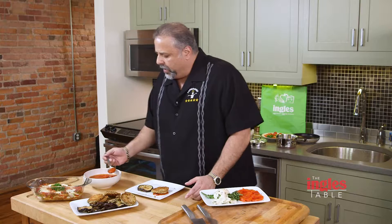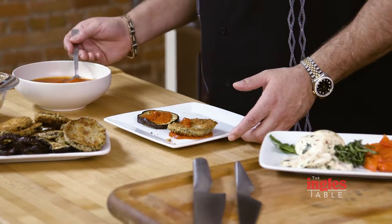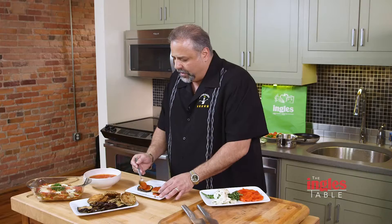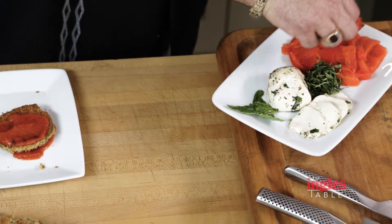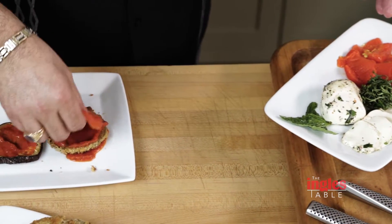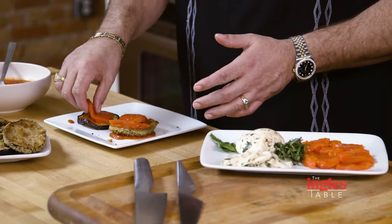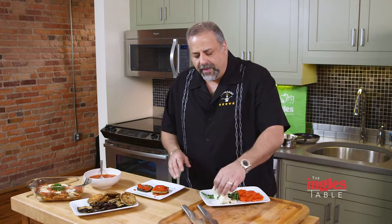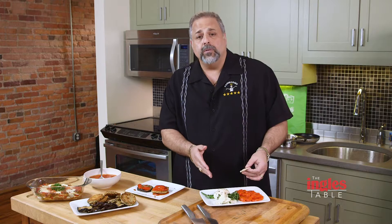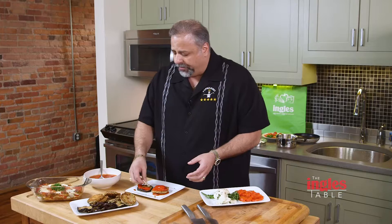We've got the eggplant, and of course we've got some jarred sauce off the shelf — but you can use your own if that's your preference. You put some sauce on top of the eggplant, and then we've got something really cool that's different: roasted peppers. They bring a new dimension to this dish. Then just a little bit of basil, and we take the Formaggio fresh mozzarella that's marinated — this is the larger size called Ovalini.